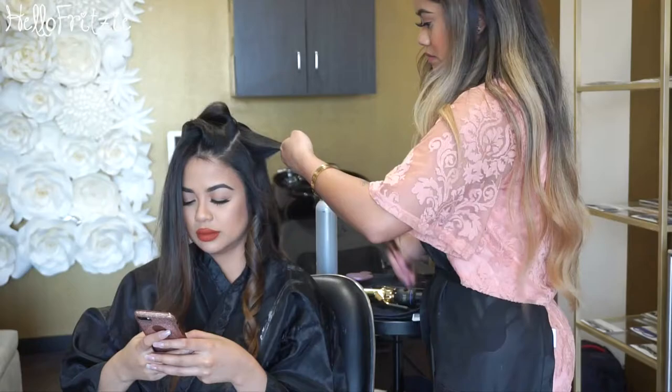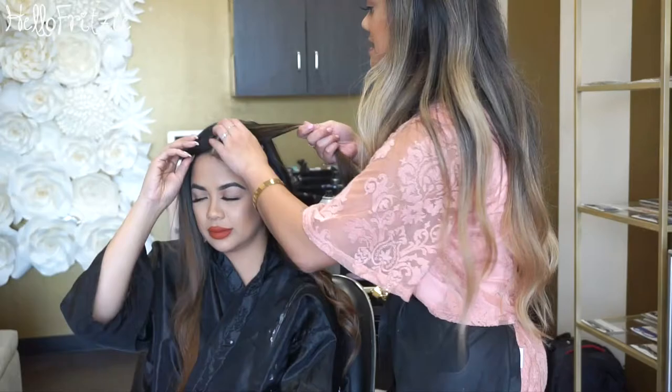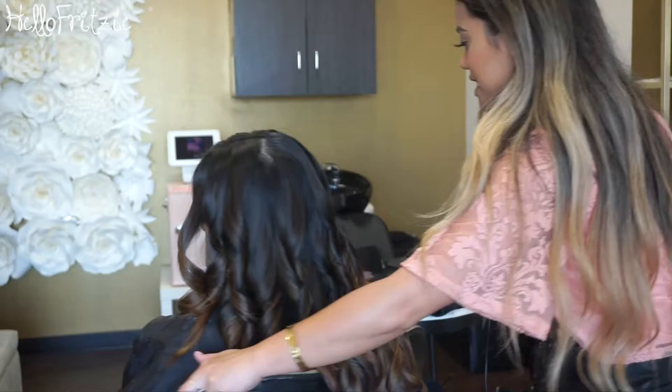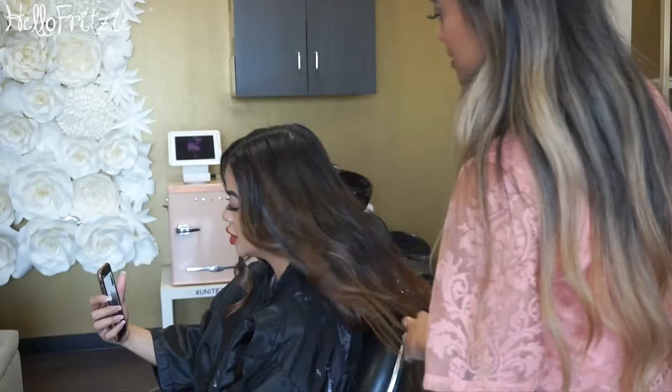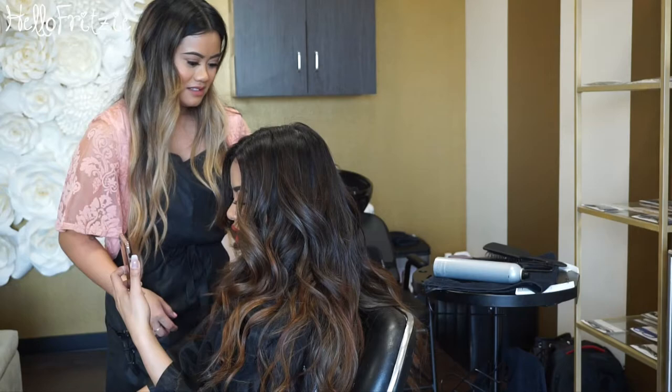Here she's styling my hair — I told her I love big loose curls and that's what she's doing. Look at my color — so beautiful, no line of demarcation! It's really blended, like contouring your face where you want it to pop and be blended. That's what she did with my hair. This is the first process; I'm thinking to do at least two more before I reach my desired lightness.